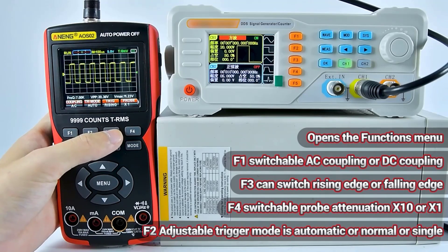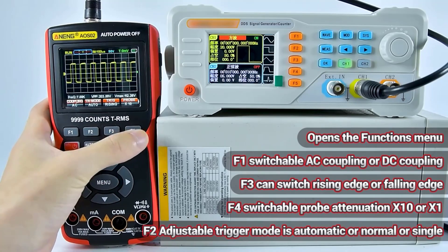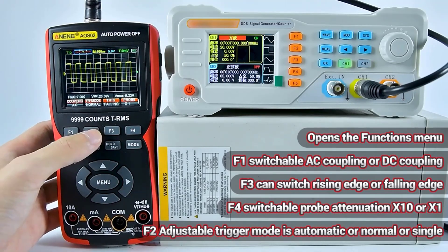In this article, we'll explore the top 5 best digital oscilloscope multimeters on the market, considering factors such as performance, features, user-friendliness, and overall value.